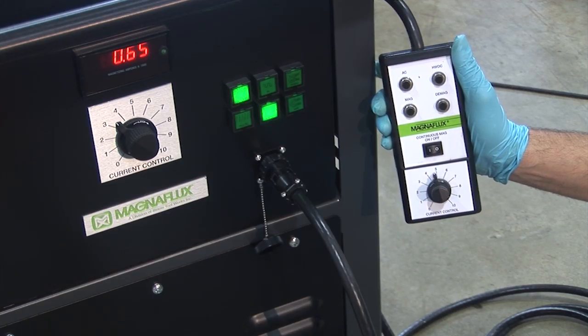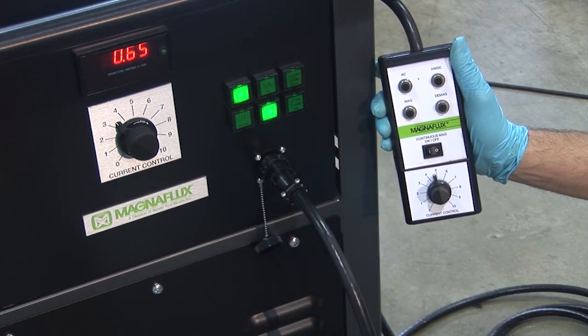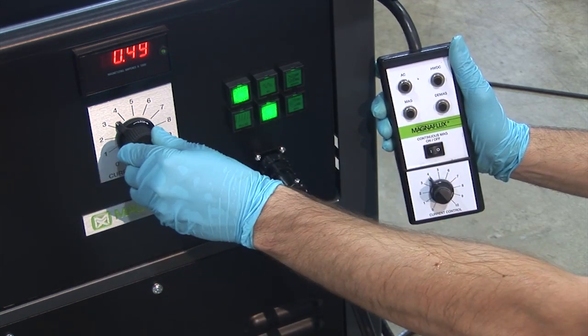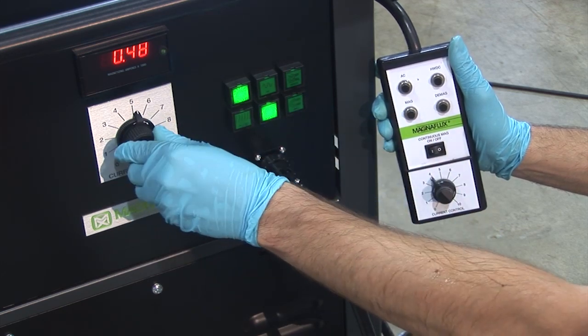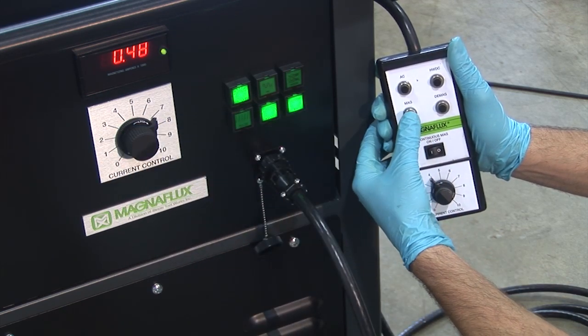Once the remote control pendant, with its 15-foot long cord, is connected to the receptacle on the front panel, it takes over the control of the amperage provided. It disables the functionality of the knob on the front of the power pack. As you can see, it does not matter where the position of that knob is — it has no effect on the amount of amperage.